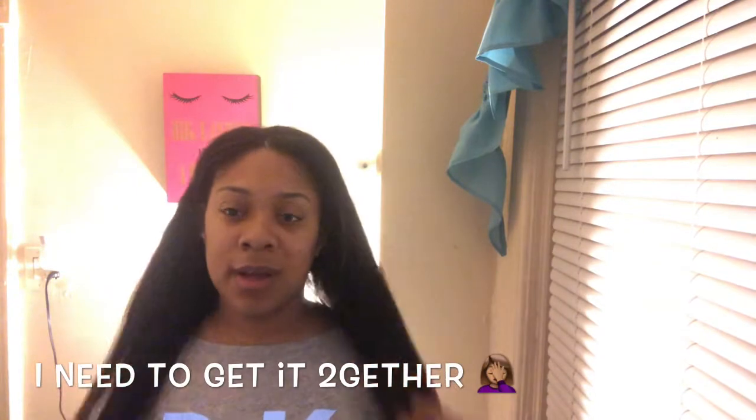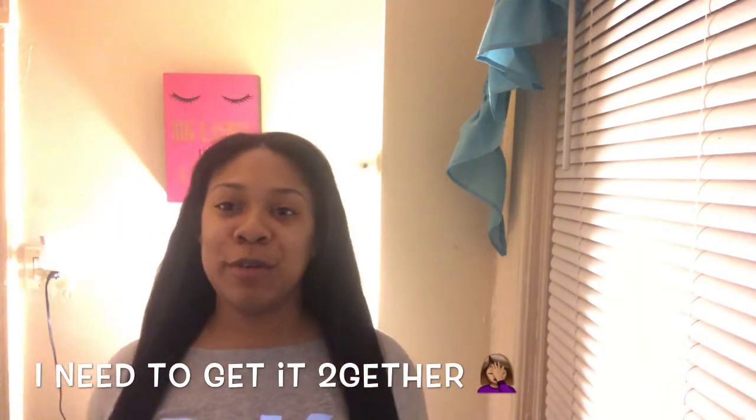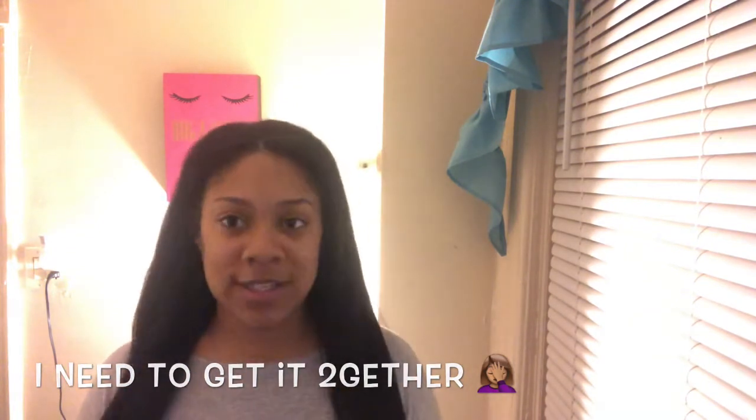Welcome to part two. Let me clear the record — I was not sent the wrong hair. I wasn't paying attention when I ordered, so I apologize. I would never put out a false statement. This hair is actually gorgeous.